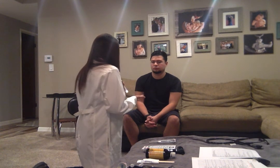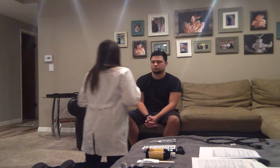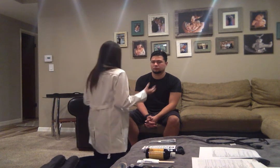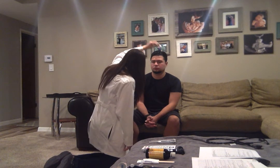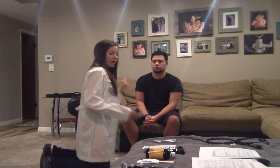We're also going to be looking at pupil reaction to light — we're going to see if they respond briskly or sluggishly. Go ahead and look straight ahead. Your pupils are about three millimeters, which is normal, and they do respond to light and accommodation. They are brisk with my pen light.